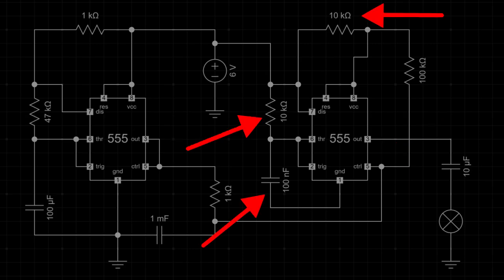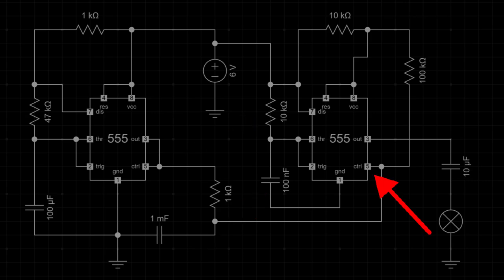The 10,000 ohm resistors and 0.1 microfarad capacitor set the frequency of the second 555 timer. The signal from the first 555 timer, via pin 5, varies the frequency of the second 555 timer, causing the sound to change pitch cyclically. The signal generated at pin 3 — the output of the second timer — is the actual siren sound, amplified and sent to the speaker for output. The 5-watt speaker converts the electrical signal into sound waves.